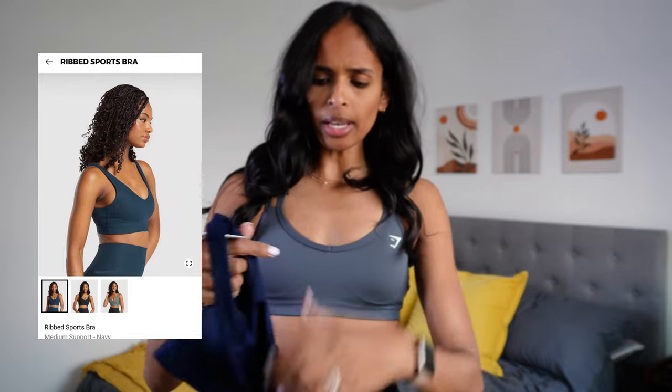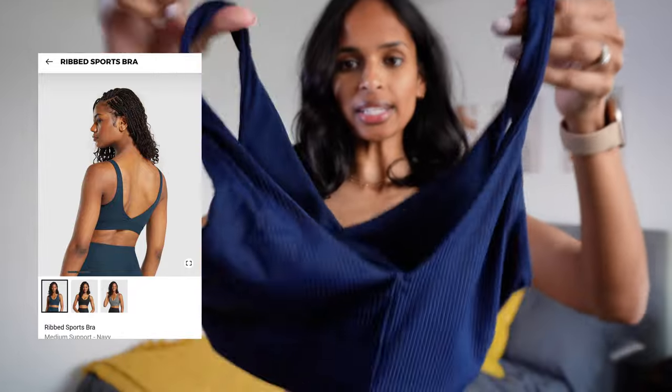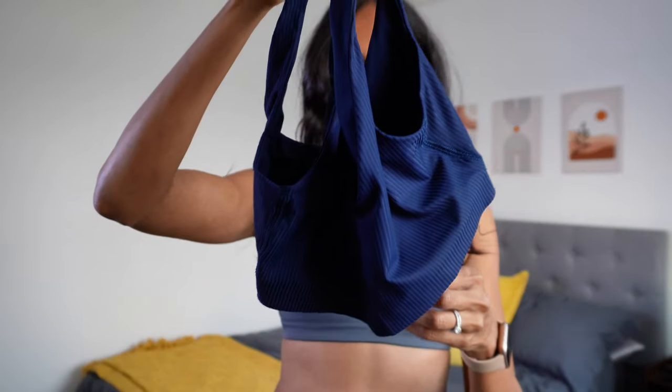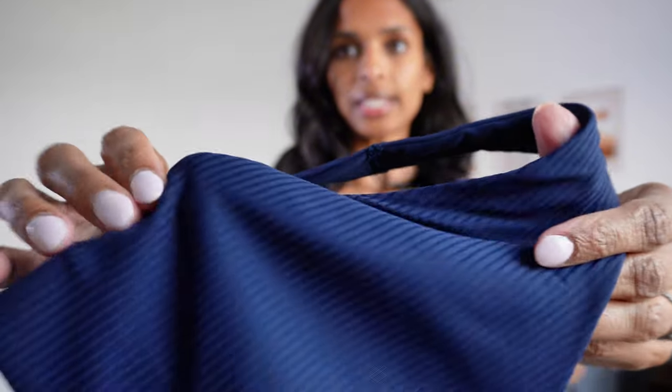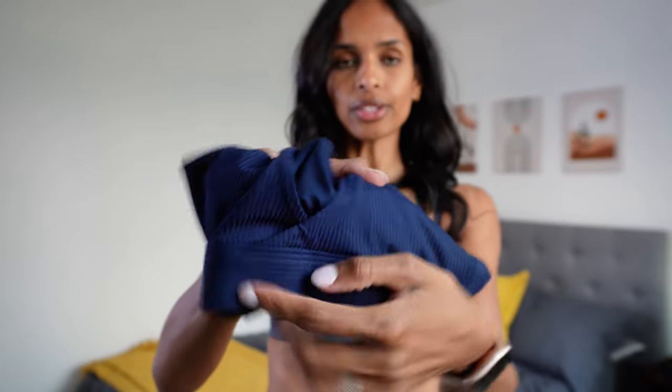I still have two more to try on. Next up is the Ribbed sports bra. When I pull it out I'm not loving it as much as the others, but check out this color — a dark navy blue with really nice rib detailing that's kind of shiny up close. It does have removable cup pads in it and a nice back detail with a crisscross rather than just straight across. I'm going to try it on. It looks kind of boring coming out of the packaging, but I'm hoping it looks good on.